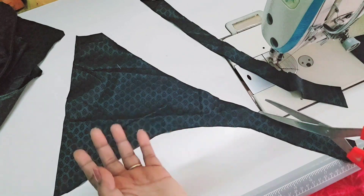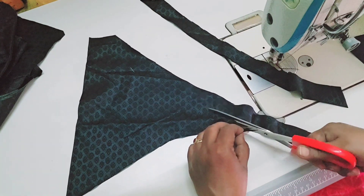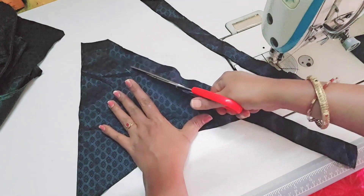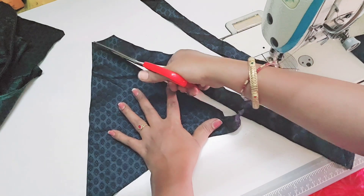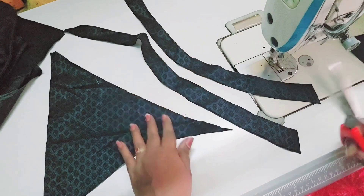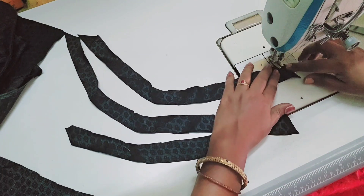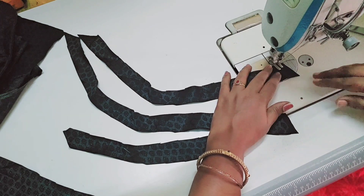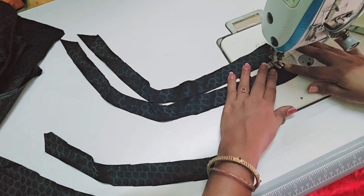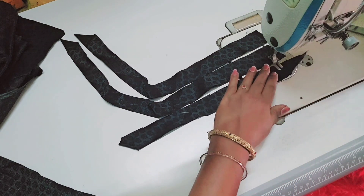We have a lot of tips that are very important for us to do easy work. We have to take the cross piece and do the joint.